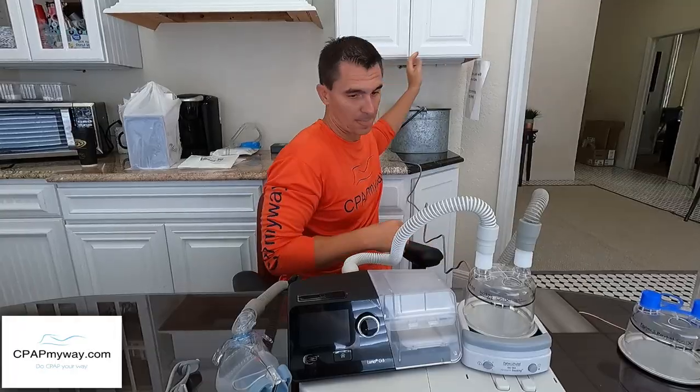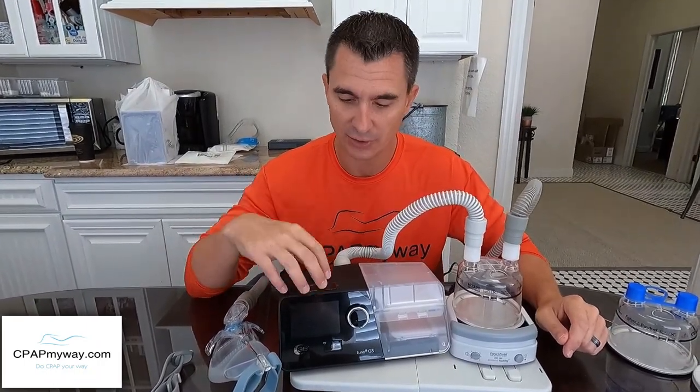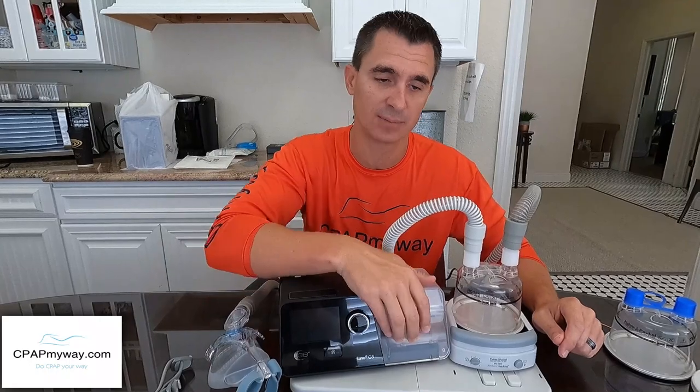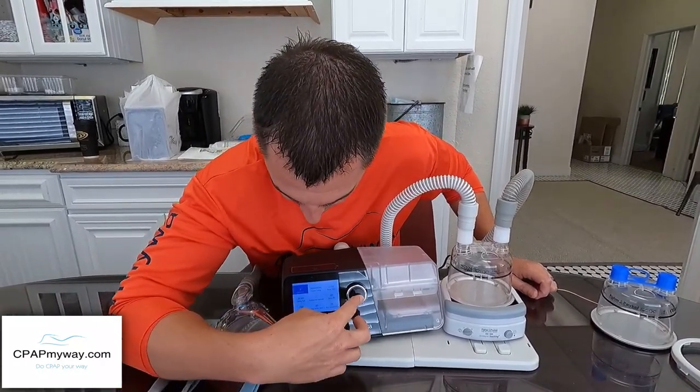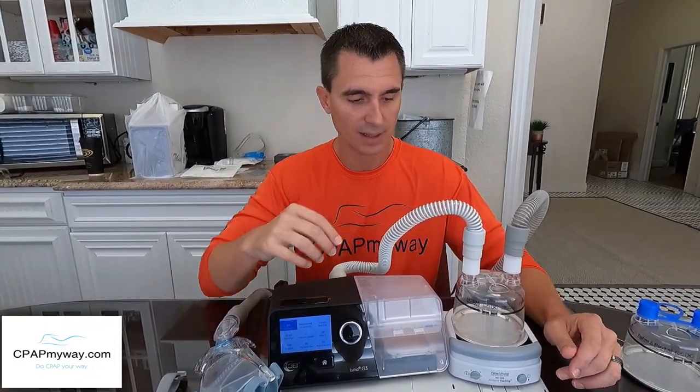One important note: the HC-150 is externally powered — it has its own plug. The way I recommend starting is to turn off the humidifier on your CPAP machine. The integrated humidifier should be set to zero and left empty — take your water chamber out, empty it. In the CPAP menu, turn the humidifier setting all the way to off. Do this on your AirSense 11, AirSense 10, DreamStation, whatever you've got — empty the chamber and turn the humidifier off, just to start.